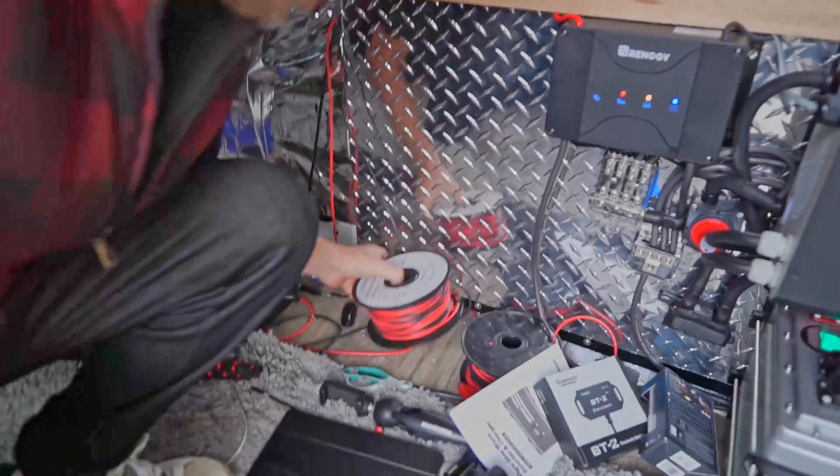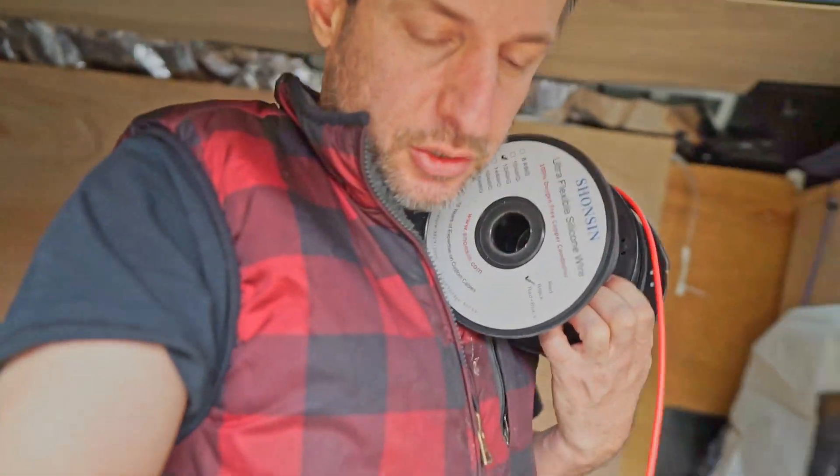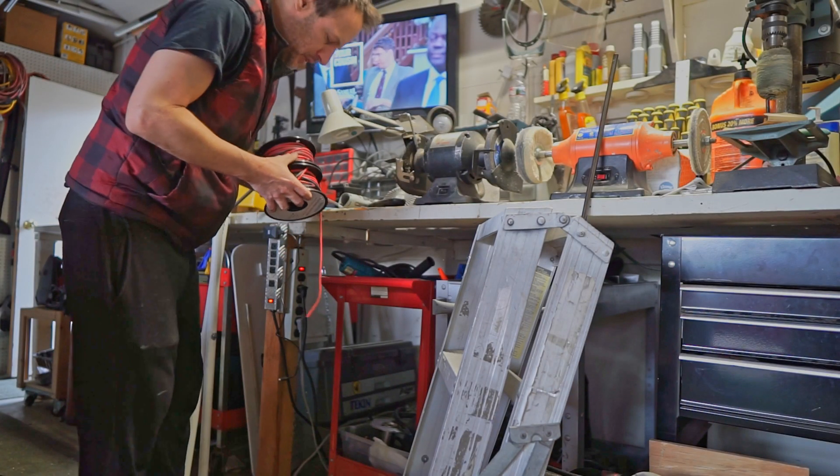I don't really need these wires in here. Sometimes I leave stuff I'm working on in here longer than maybe I should. Part of it is because I have to walk so far to get into the garage. Here's my spot for my wire.